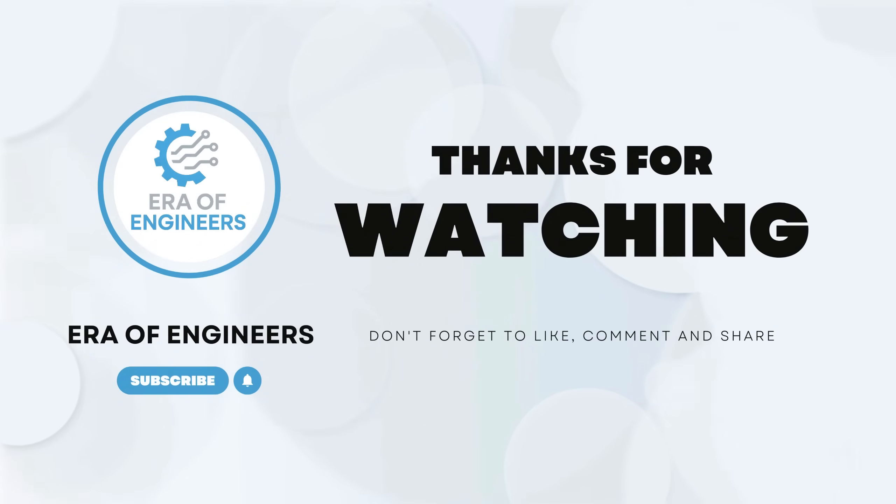Like, share, and subscribe for more amazing engineering! Comment your next topic idea below!